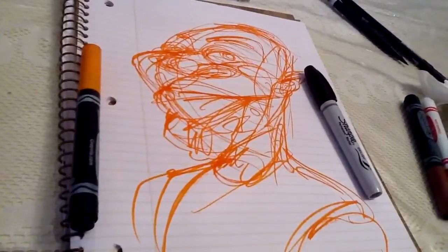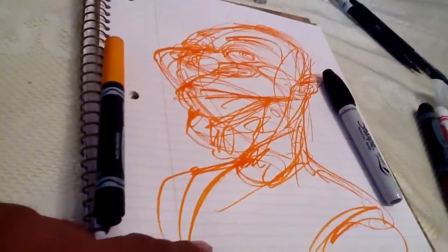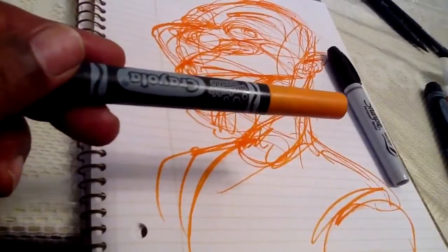I'm using another ugly guy, and that would be me. As you can see, I have already drawn a pre-sketch, which I would normally do with this marker I've been telling you guys about — the Crayola marker.